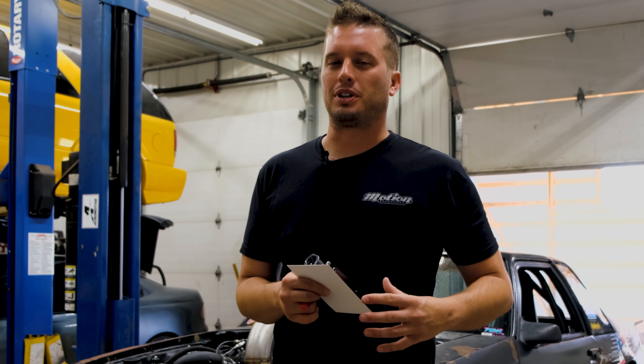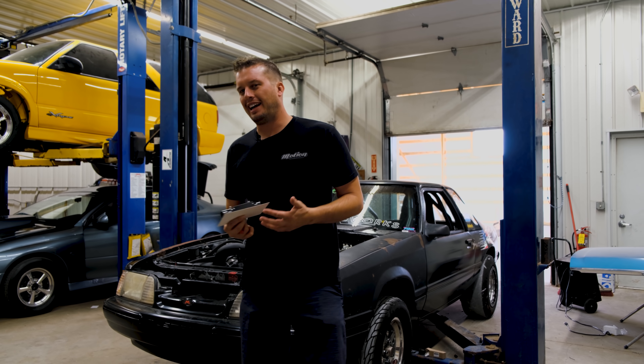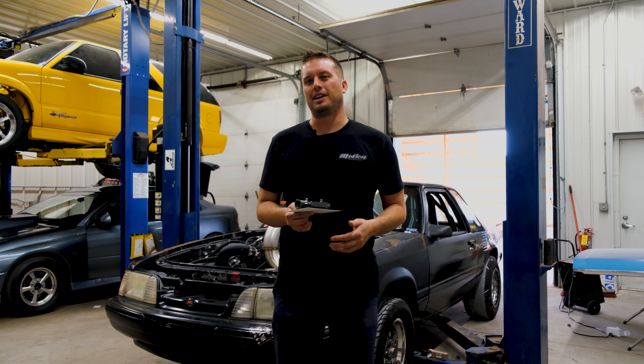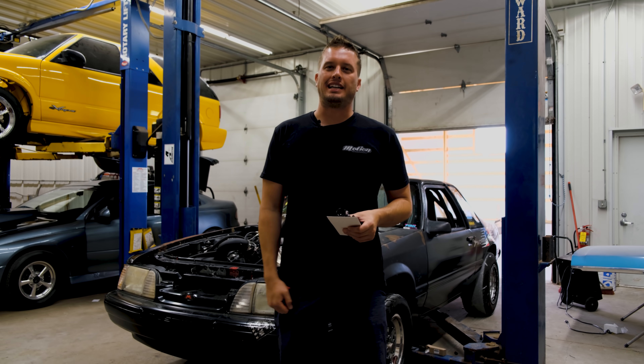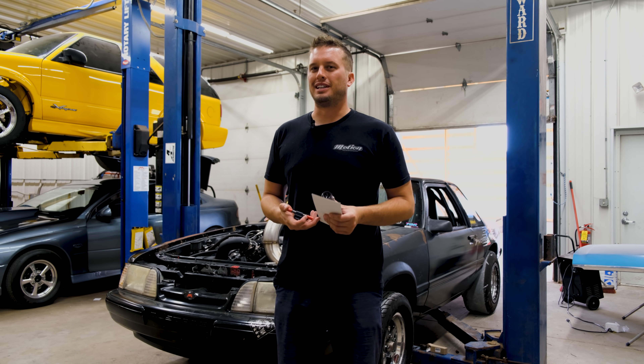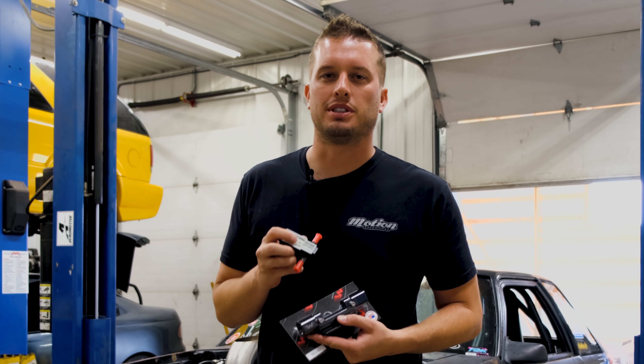Hey guys, welcome back to the Motion Race Works YouTube channel. Today we just got some news that E85 along the Rocky Mountain Race Week route is going to be a little bit sparse. As you know, El Toro runs E85, so we're kind of getting a little bit nervous. So we decided it's probably time to add one of the new Motion Race Works Flex Fuel sensor mounts.